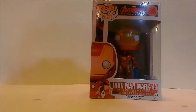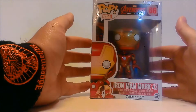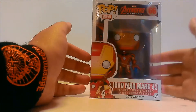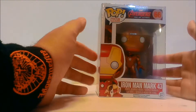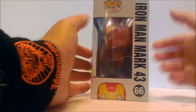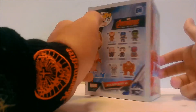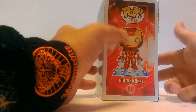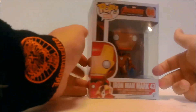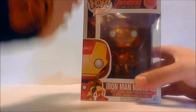Hey guys, welcome back to my channel. It's Shaxtron back with another video. Here we have Iron Man Mark 43 Pop Vinyl for Age of Ultron — very cool. Just standard Funko packaging, not really gonna go into that. Just give you guys a 360 and the top and bottom view. Let's get them out of the package — trying to keep this review short for you guys.